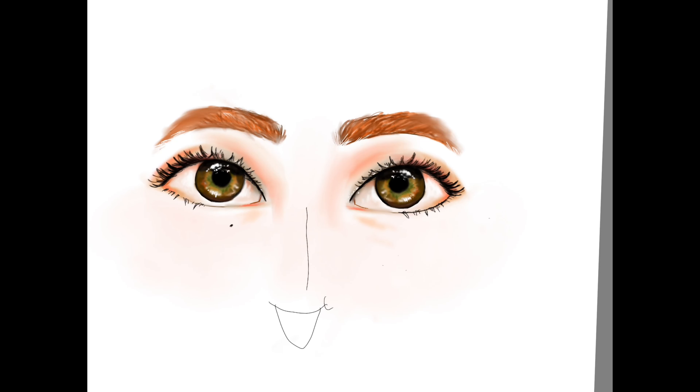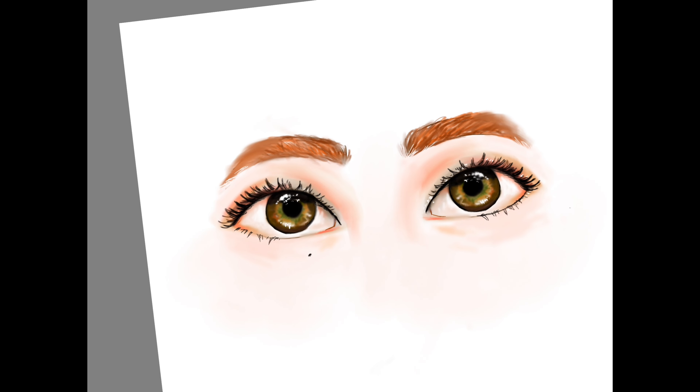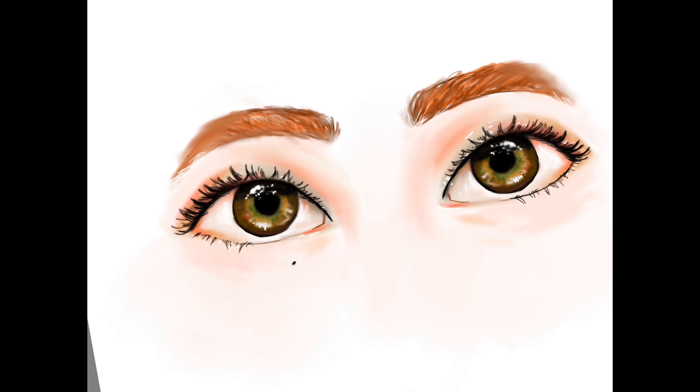I was supposed to do a drawing tutorial, but I drew the eyes and I thought I was recording the whole time and I wasn't. But I'm really proud of this.